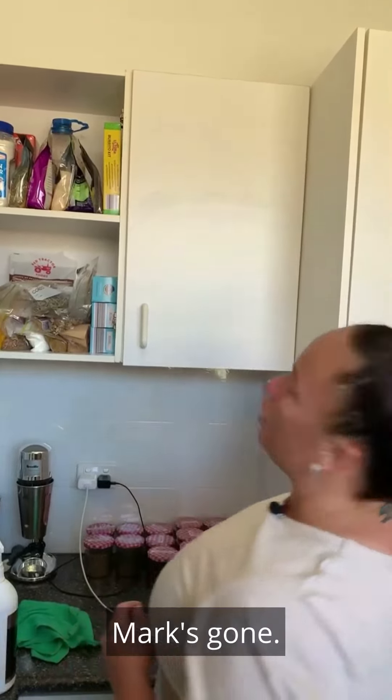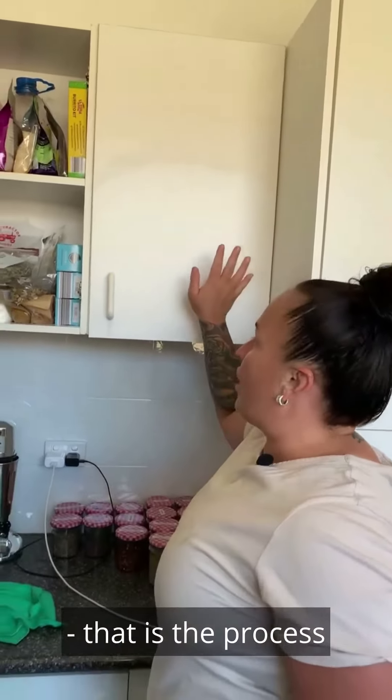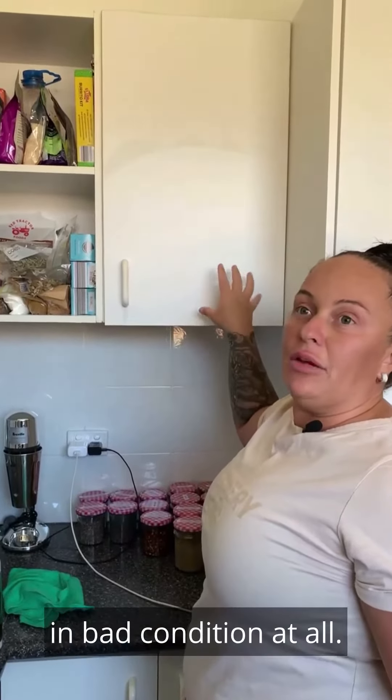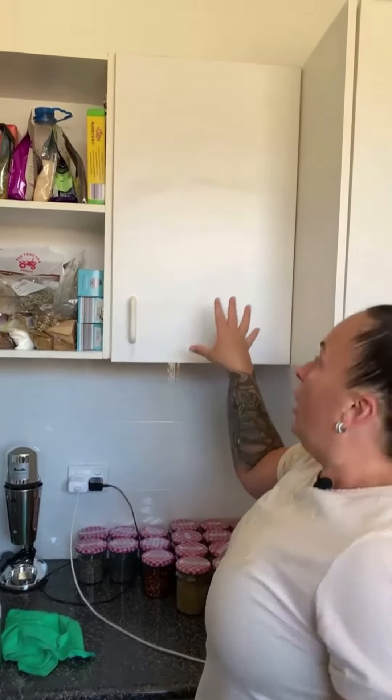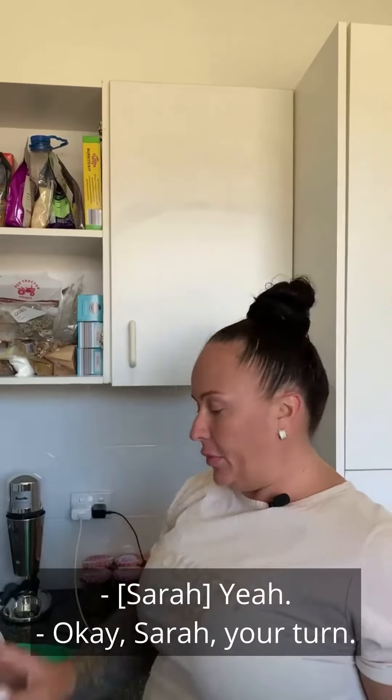Marks gone — you can see the difference. Wow, that is the process! This kitchen cupboard was not in bad condition at all. If it was, I would have pulled this baby out.